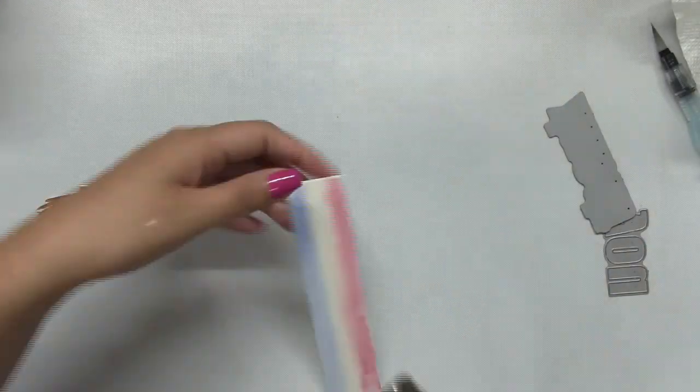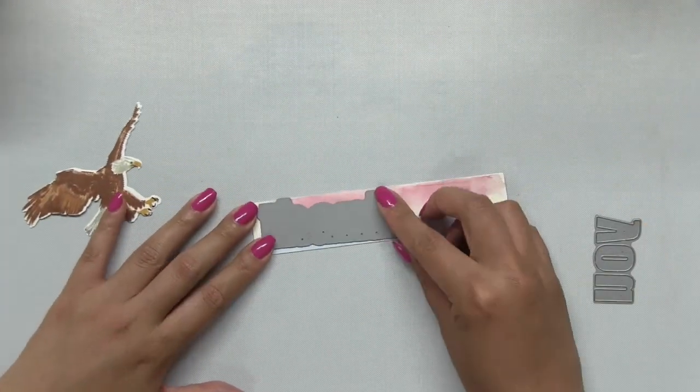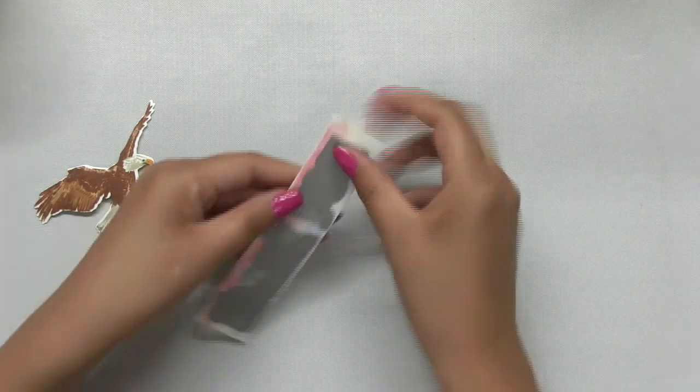Once I finished painting the strips, I dried my watercolor paper with a heat tool and then I die cut the thank you word plate dies right into that paper.